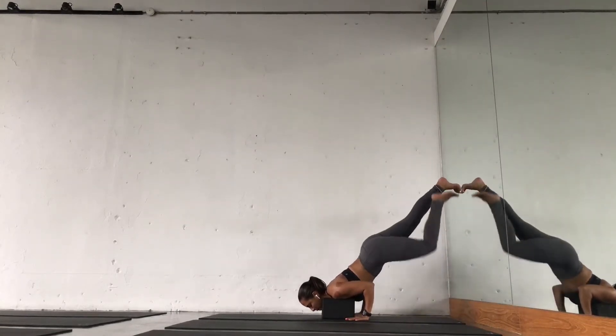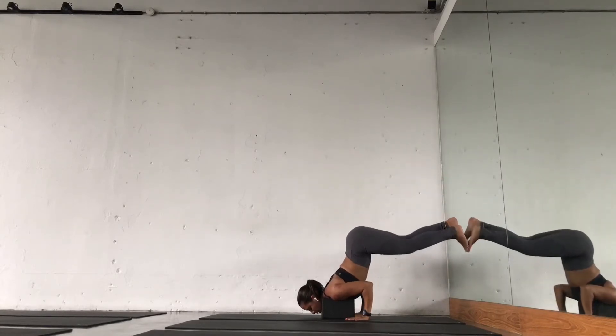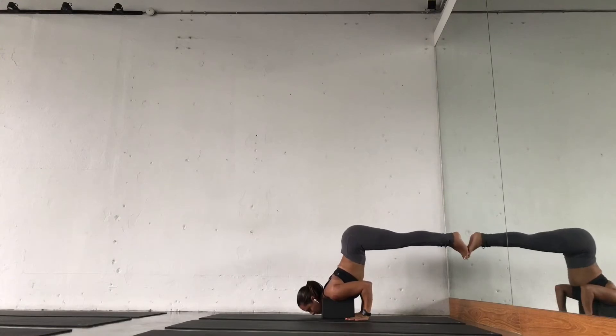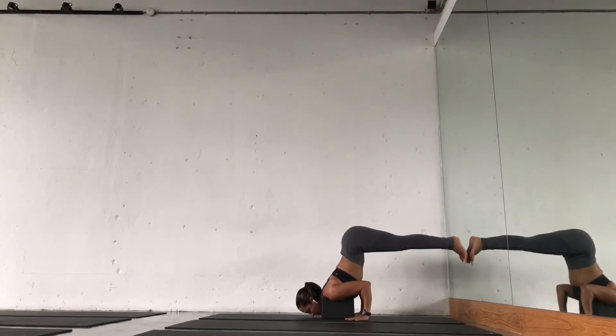Walk your feet up and stay here for a few breaths. Eventually, feet slightly lower. Try to keep just the heels off the wall. The head is free. Keep squeezing your elbows to the midline.